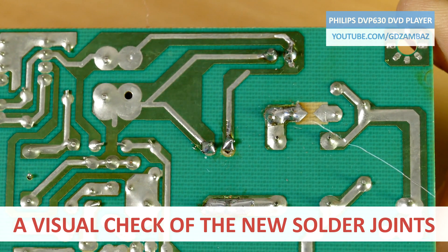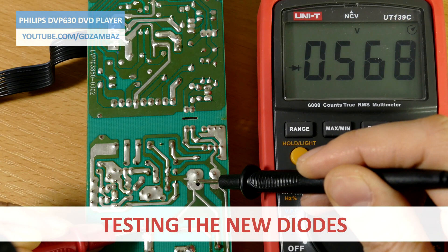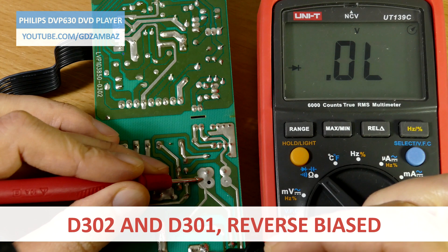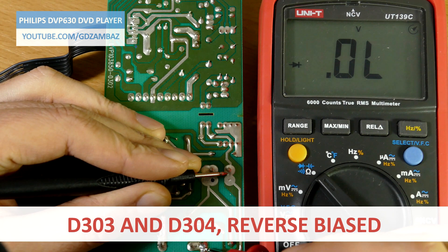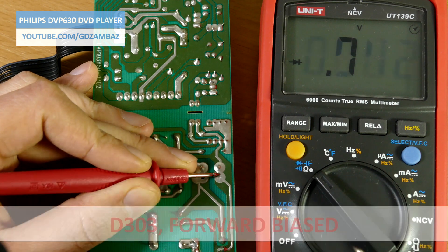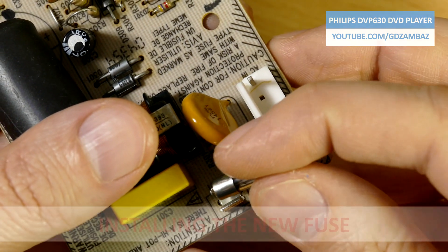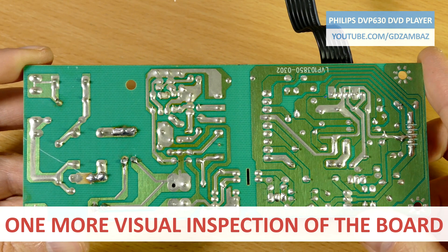A visual inspection of the soldering joints is always a good practice. I also test the new diodes now when they are soldered onto the board to confirm that nothing happened during the soldering, and then I'll replace the fuse. One more visual inspection and then it's time to return the power supply into the device.